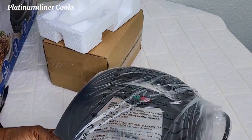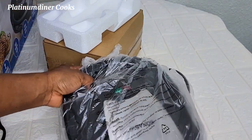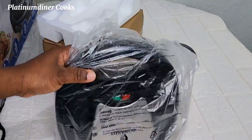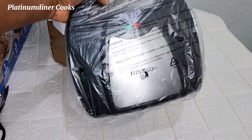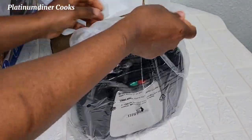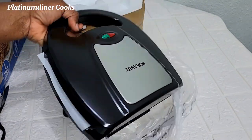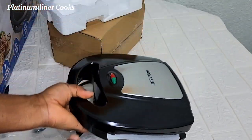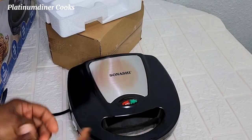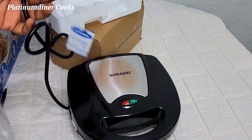This is the waffle maker machine itself — I was so excited to see it. It looks like a toaster, guys, like the normal old school toaster. I examine it, unwrap it — the unwrapping is quite easy, just a nylon placed over it. I set it out on a table.